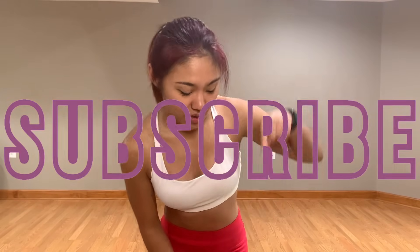Alright, if you haven't done so already, make sure to smash that subscribe button down below to stay tuned for more K-pop dance and other content. Let's go!